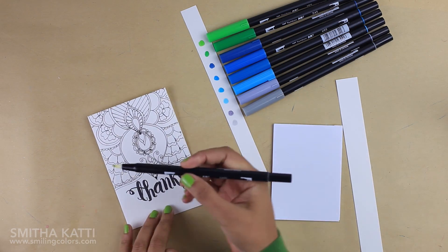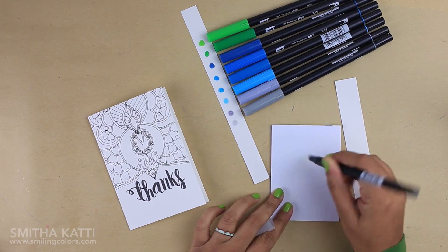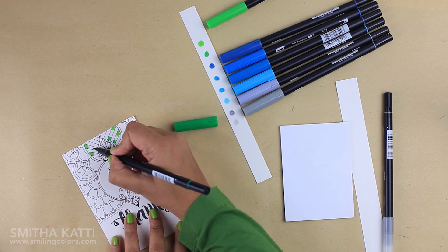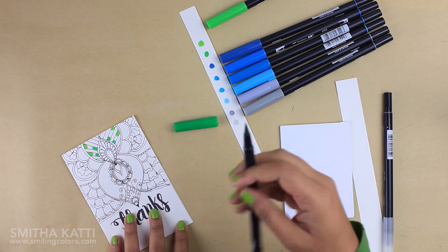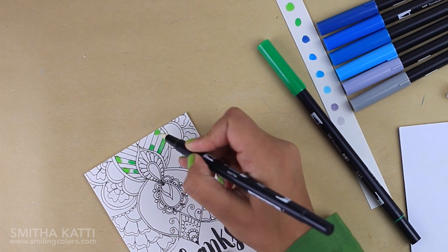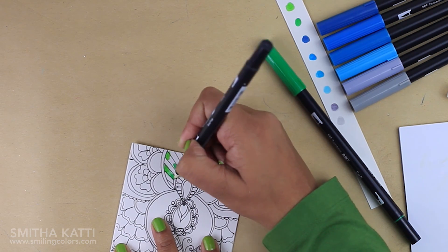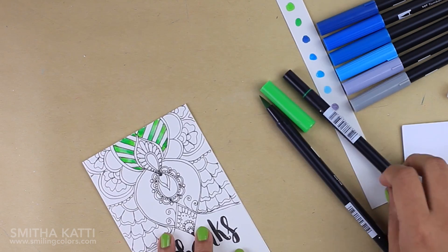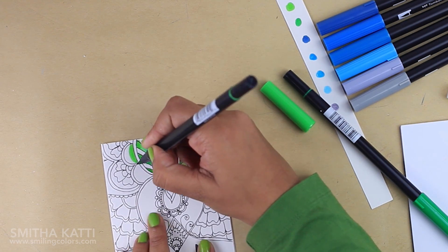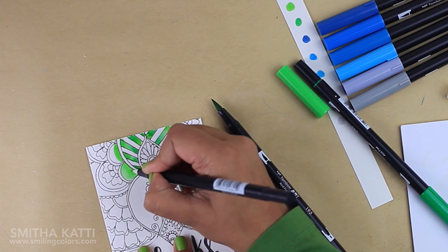I want to mention that my colorless blender tip is really stained from heavy use, but that is okay — just scribble on scrap paper to remove any leftover color and it is good to go. I am starting with the greens, applying a little color to each side and then using the blender pen to drag the color to the center from both sides. The colors meet in the center and create a new shade. Another technique: I add color to the bottom of a shape and use the blender pen to fill the entire shape, giving a beautiful ombre look very easily and quickly.